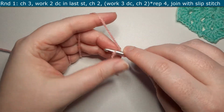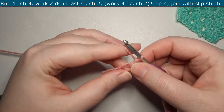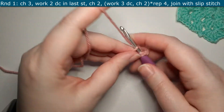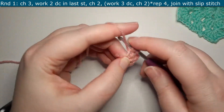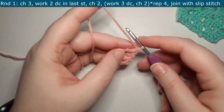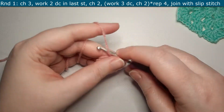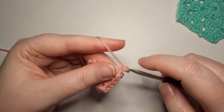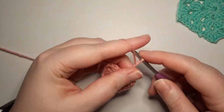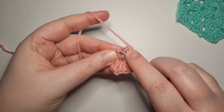To get started you are going to chain three, then you are going to work two double crochets into the last stitch of the chain and chain two. Then the repeat will be working three double crochets and chaining two — this will all be in the same area down at the end and will be repeated four times, then you will join with a slip stitch. Coming up on the end, just finishing the last double crochet, chain two and join with a slip stitch in that chain three space where we started.